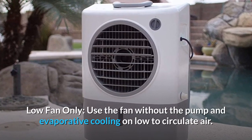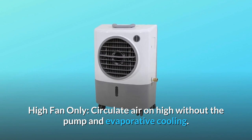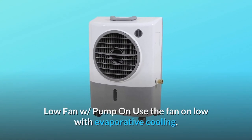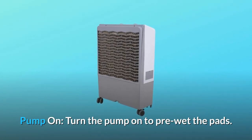The unit offers the following settings: Low fan only — use the fan without the pump and evaporative cooling on low to circulate air. High fan only — circulate air on high without the pump and evaporative cooling. Low fan with pump on — use the fan on low with evaporative cooling. Pump on — turn the pump on to pre-wet the pads.